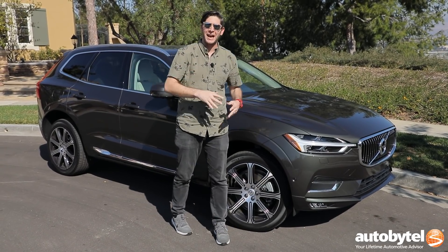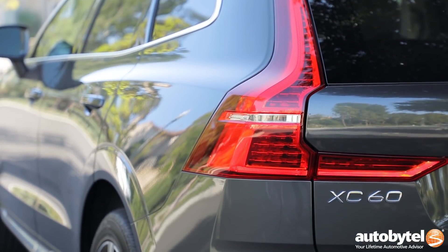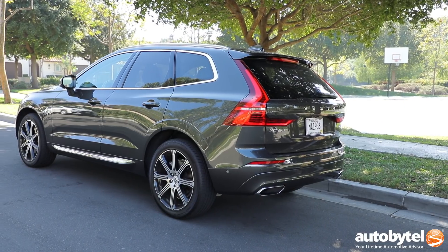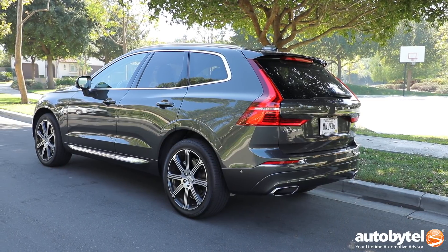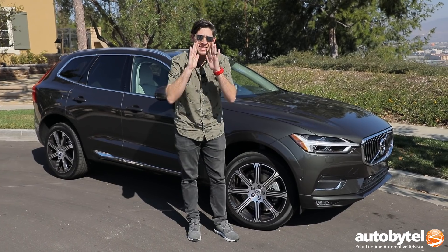This one sits below the XC90, and it is just as important. In fact, for the last nine years, XC60 sales have accounted for 30% of Volvo's global production. So they better have made this one good. Spoiler alert — they did.